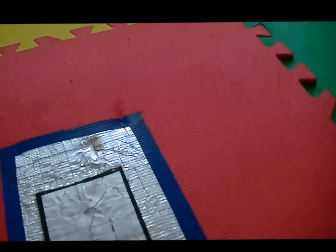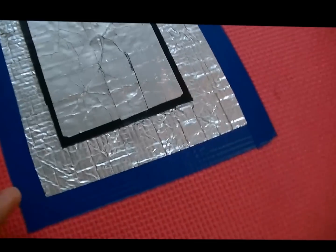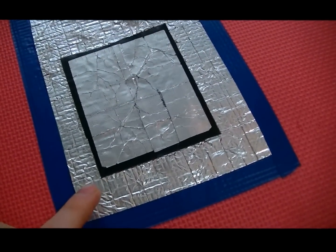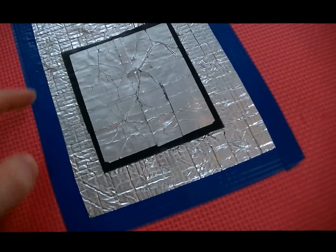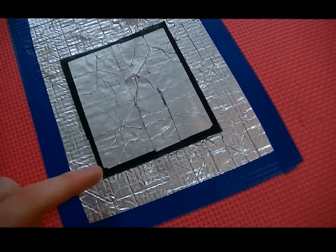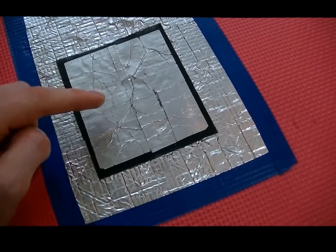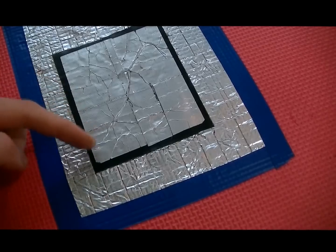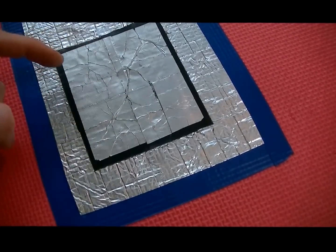Just to use one as an example here. Each tile has two wires going through it. The wire connected to the key press connection on the Makey Makey is attached to this larger rectangle of aluminum tape. Then there's an insulating layer of duct tape on top of that. And then the wire for the ground pokes through both of those layers and is connected to this top smaller rectangle of aluminum tape.